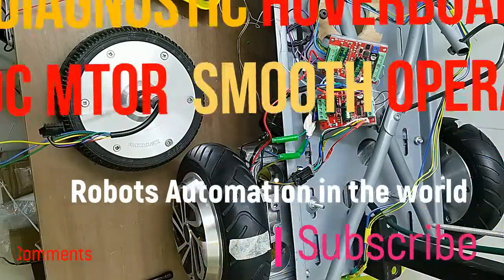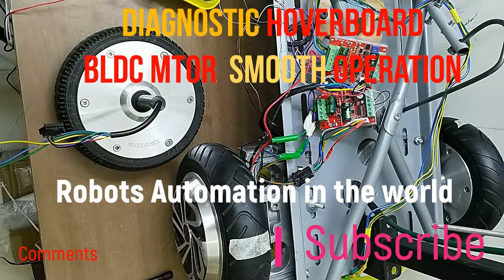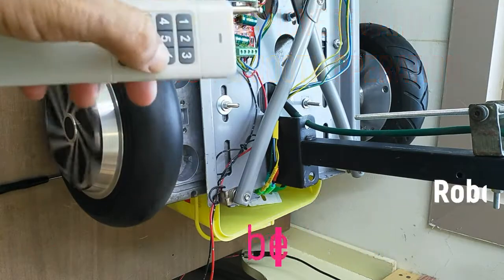In this video, I will discuss the brushless DC motor. I control the BLDC motor with remote control.